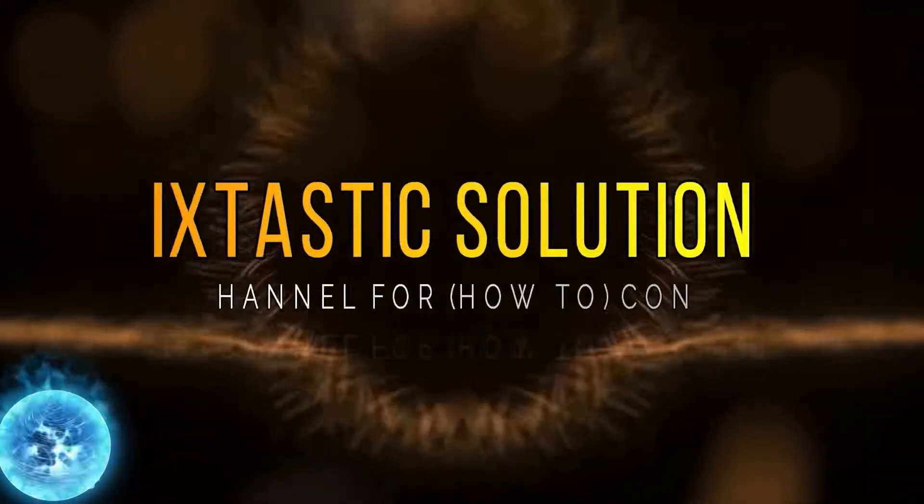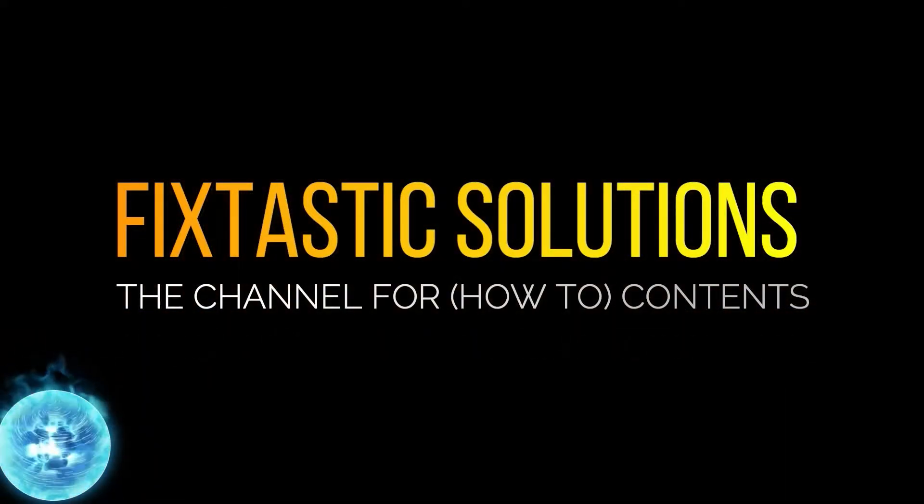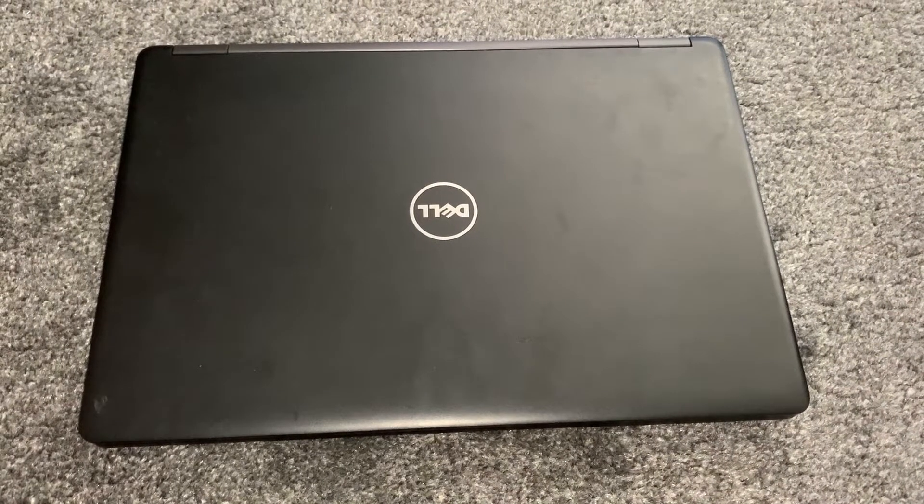Welcome to Fixtastic Solutions, the channel for how-to content. Hi guys, welcome to my channel. This is a quick video on how to locate the CMOS battery for a Dell Latitude 5480 laptop.